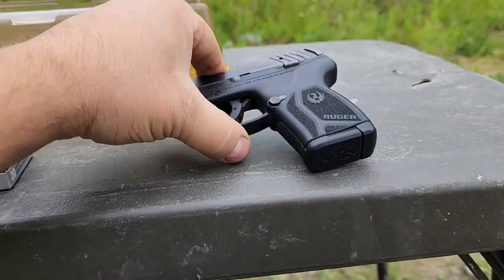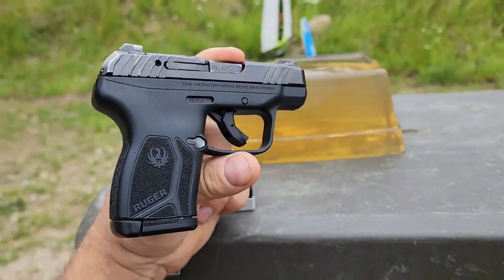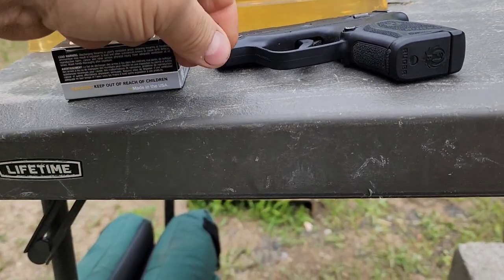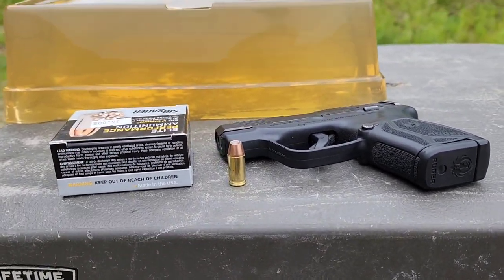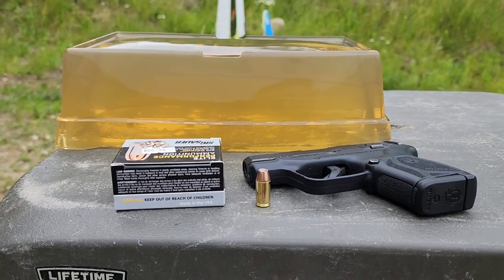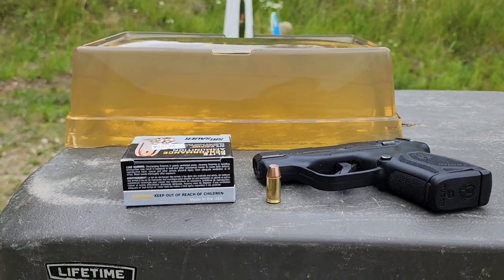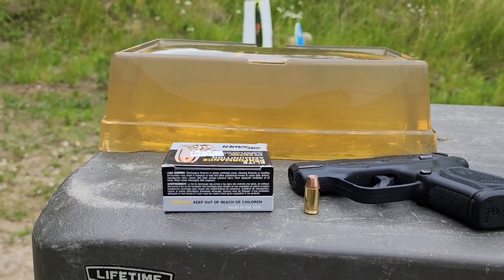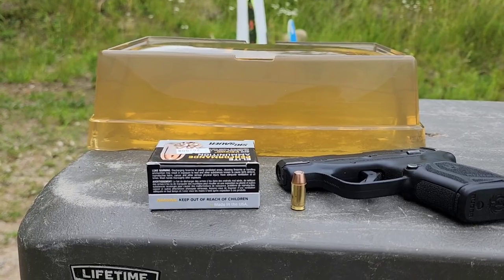I'm going to use my Ruger LCP Max — it's got a 2.75 inch barrel. With longer barrels you will get a little bit higher velocity and potentially better performance, depending on how it performs today. We're going to do bare block and then also four layers of denim as a worst-case scenario. This is Nox 10% Ballistics Gelatin, about to do the calibration.